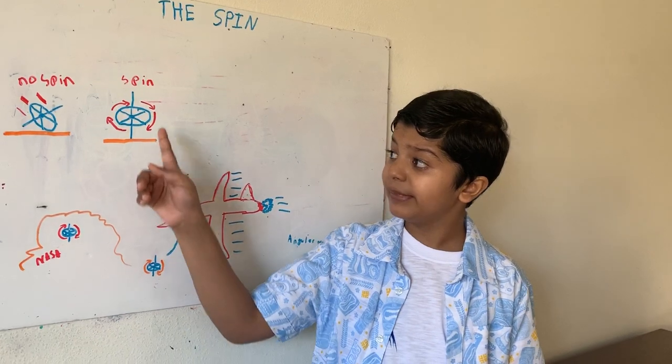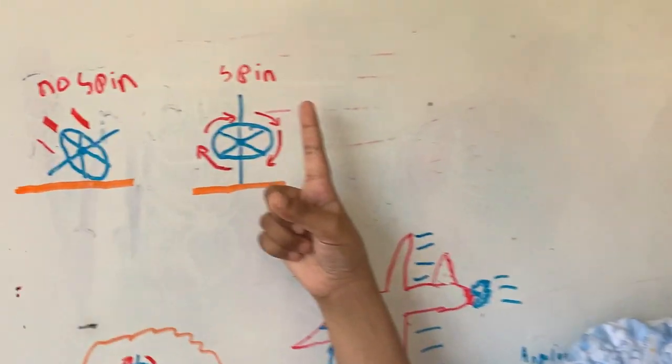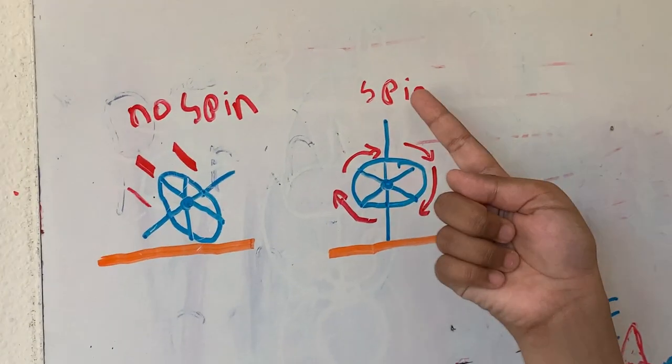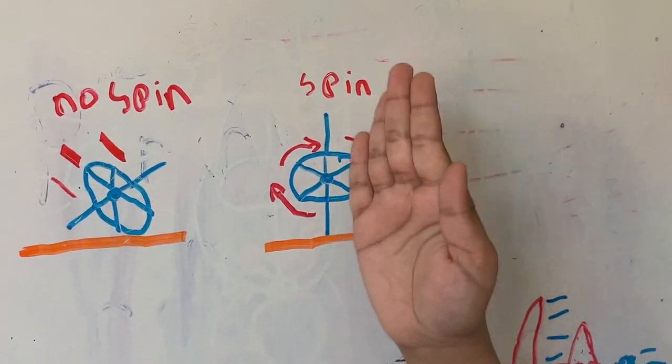But if you somehow spin the wheel fast enough, the gyroscope shall stay upright. And for a long time, it will stay upright.